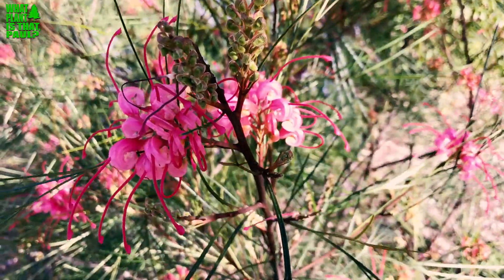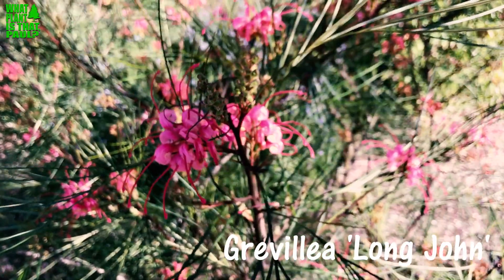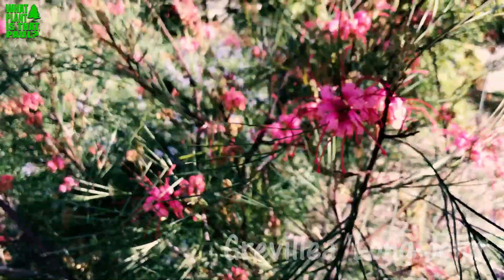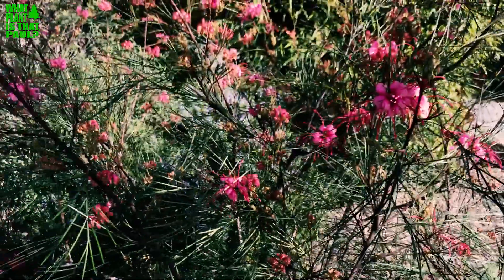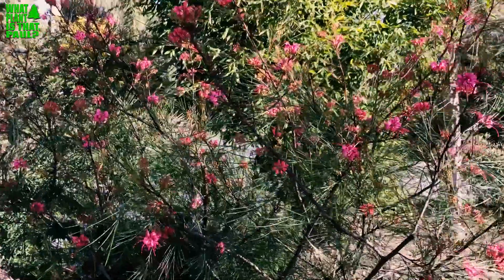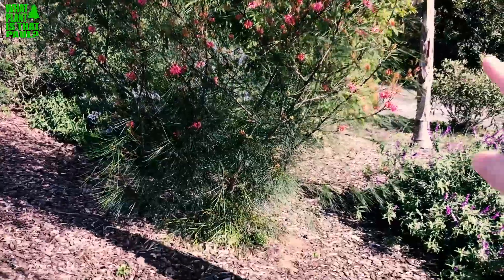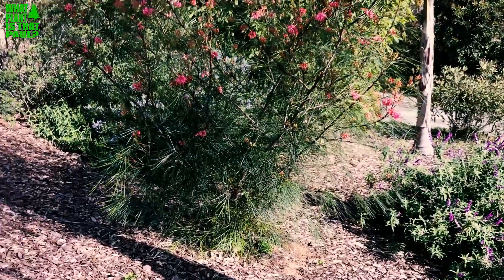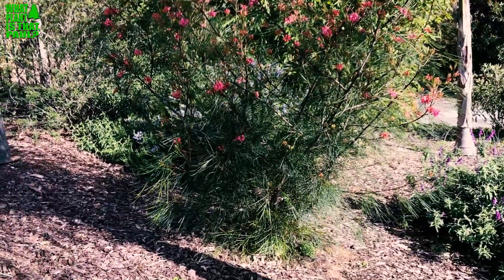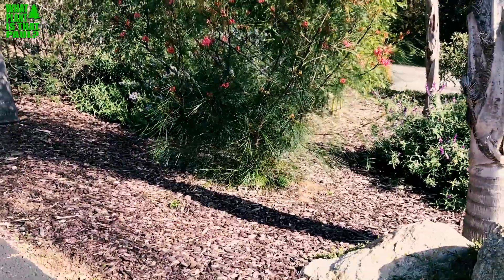A quick update on Grevillea 'Long John' — we shot a video about a year ago and today, it's March, it's been blooming like this for the past few months. I want you to see how large it's gotten. We'll put the link up here so you can see what it looked like a year ago.